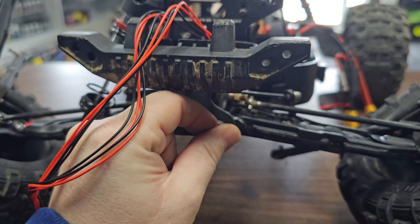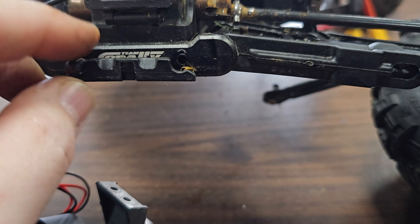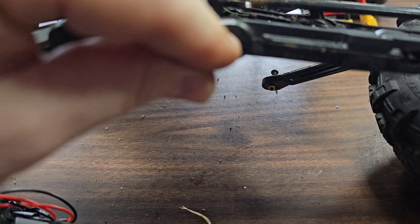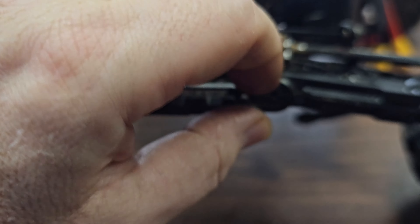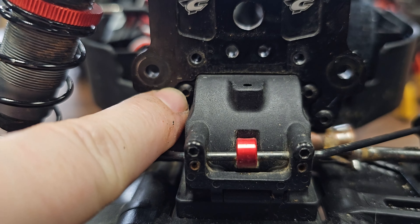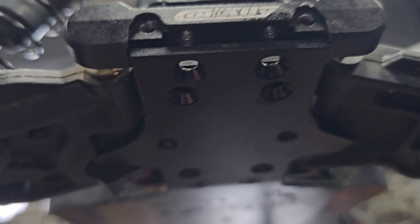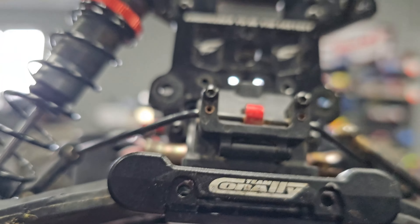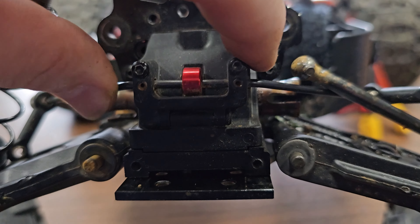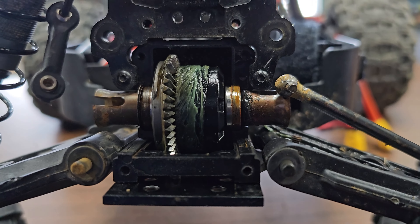Alright, with the bumper off, our access to this diff is just these two screws, one on each side, plus the two top screws. Take off the two screws holding the diff hinge pin, and when you take this off — there it is. That's just kind of holding it from behind, so there we go.